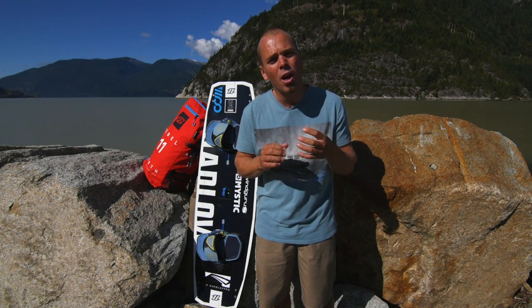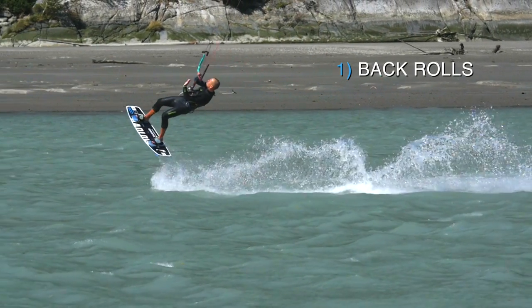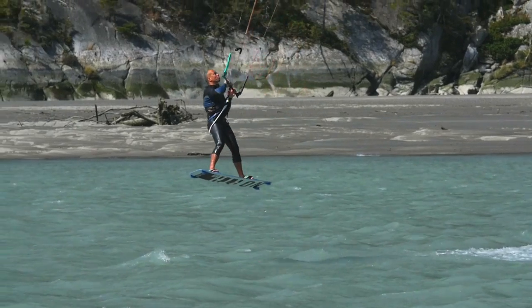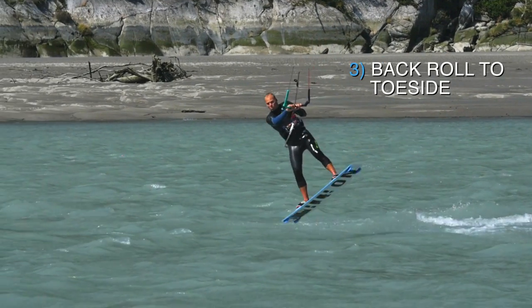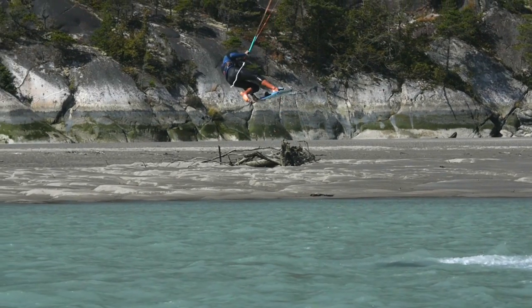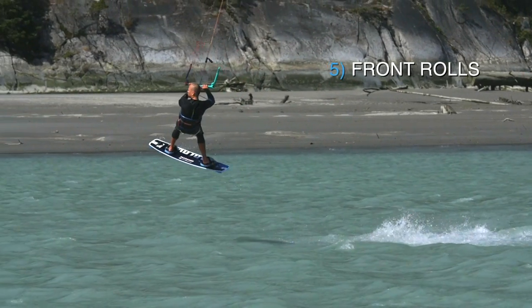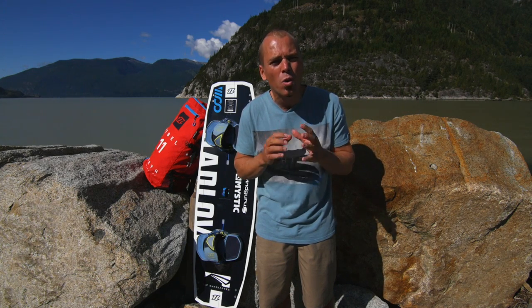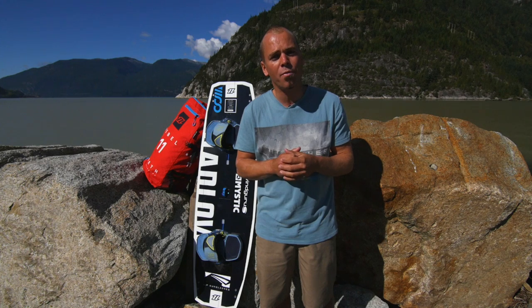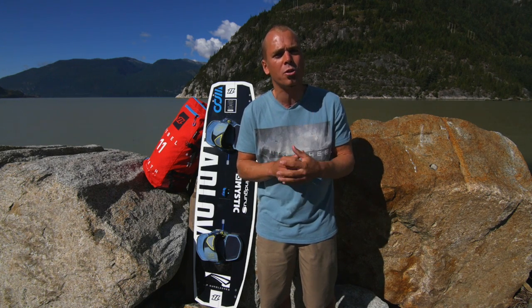I've designed this series to help you learn those essential moves after you've learned your first jumps. Some of these moves will form the basis of nearly all kiteboarding tricks, and I've thought long and hard about which tricks you should learn and what sort of order you should learn them in.